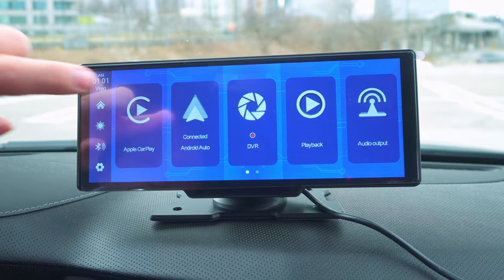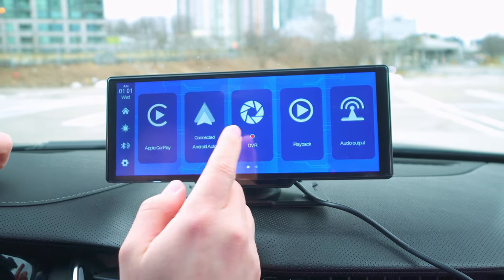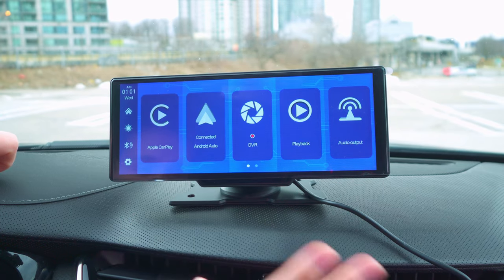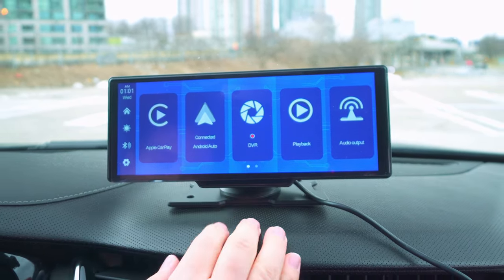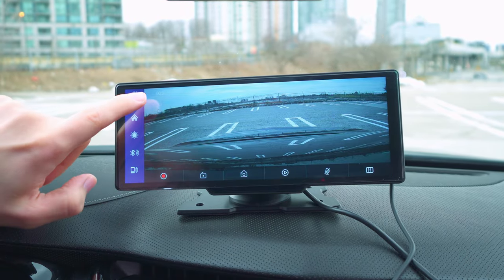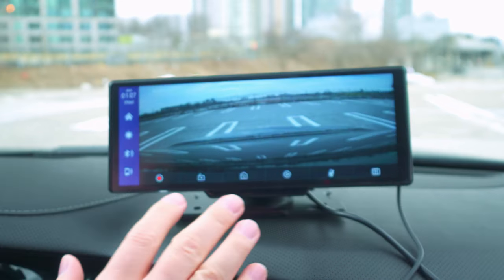The other inputs include the backup camera port, micro SD card, and aux cable. Once you turn on the unit, you'll see Apple CarPlay and Android Auto — I already have Android Auto connected wirelessly, which is nice. Once the unit turns on, it auto-connects without needing to do anything. We also have the DVR, which is the dash camera — it starts auto-recording as soon as the unit is on.